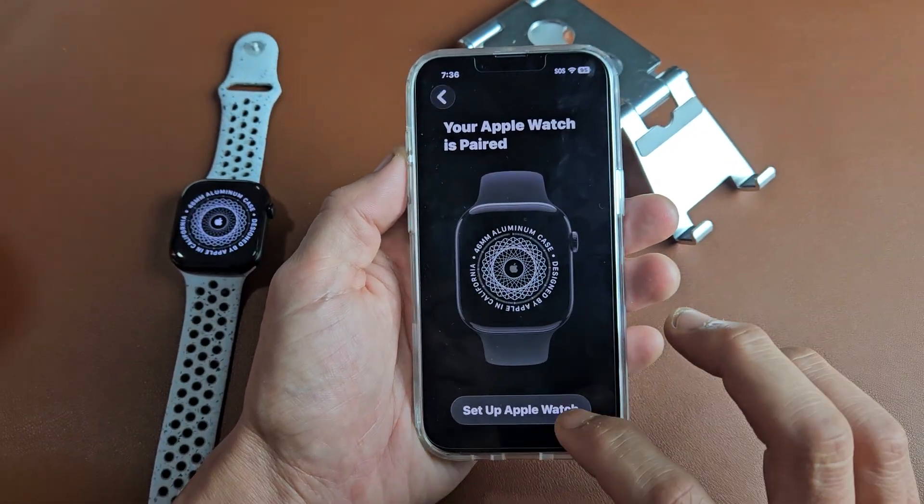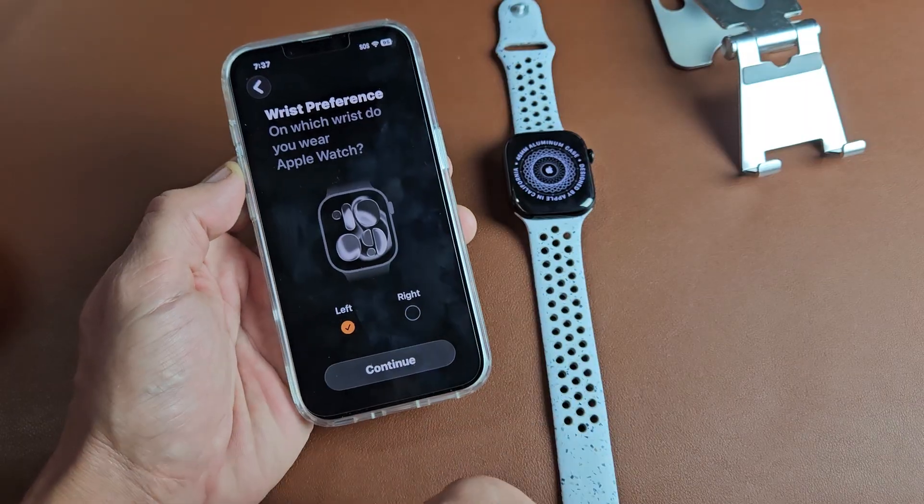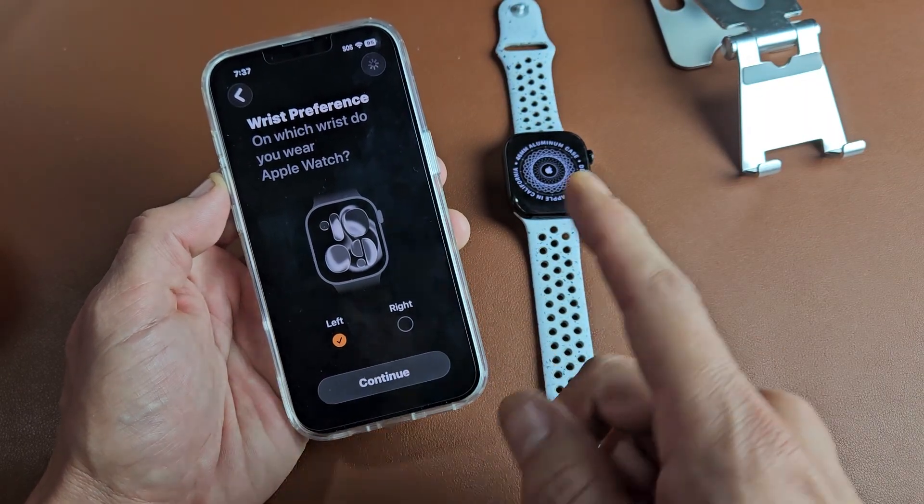It says that we're paired. Go ahead and tap on Setup Apple Watch. Next is wrist preference — mine's going to be on the left, so I'll keep it there and tap Continue. You can always change that later after setup.